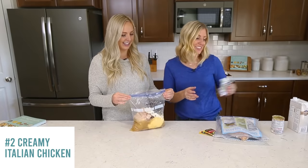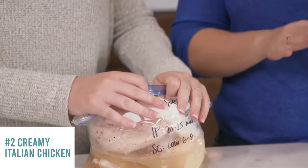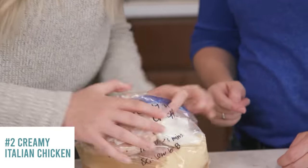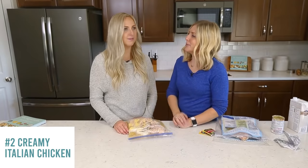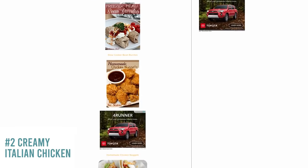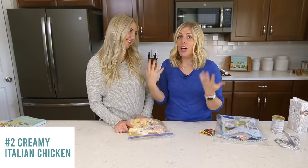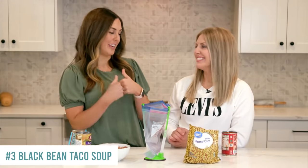Zip the bag up and squish out the air. After cooking, shred the chicken — it makes it easier to eat. If you love freezer meals, check out our post on the website called '50 Freezer Meals' — linked in the description. It covers all kinds of freezer meals, including the tin-foil-pan variety.